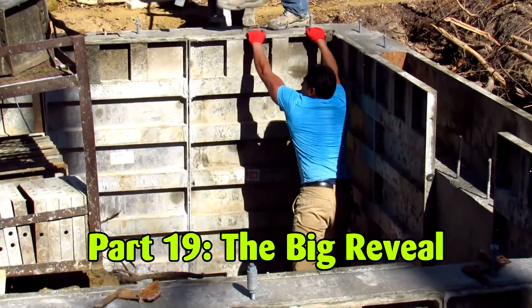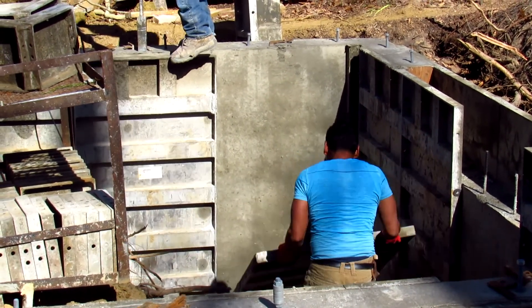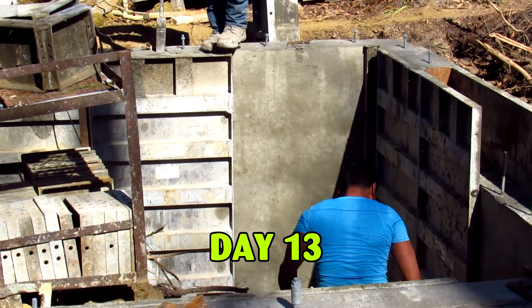It was time to reveal my brand new foundation. The crew took just 7 hours to dismantle what had taken them 7 days to assemble.